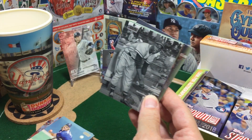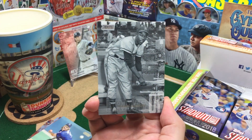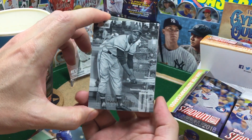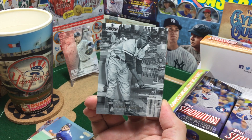Did not pull this. Got my heart racing there for a second. That is a beauty. Did not pull this. Pulled a few of these kind of retro photo Hall of Famers — Jackie Robinson a couple times, which is a beautiful card. But definitely didn't pull this. I don't think they really do short prints per se.